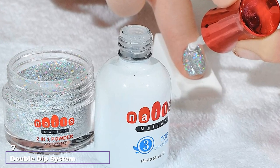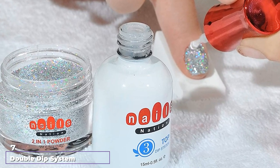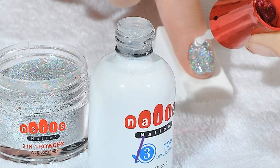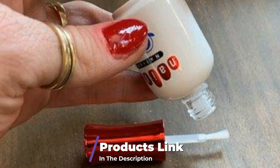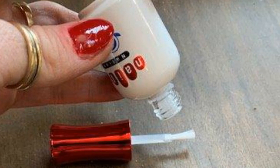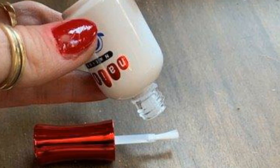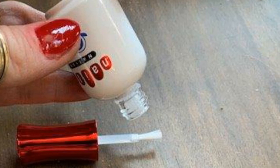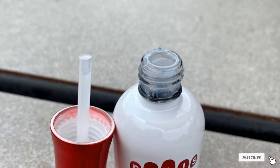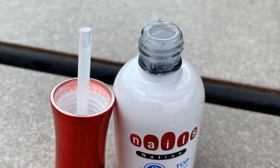Moving on to number 7, the Double Dip System Starter Kit. If you're looking for a kit with a lot of extras, check out Double Dip. It includes 6 powder colors, base, dip powder glitter, activator, top coat, brush cleaner, cuticle oil, 2 bamboo cuticle pushers, 4 applicator brush replacements, lavender cuticle oil, nail brush, 2 nail files, nail buffer, and a holographic storage bag.